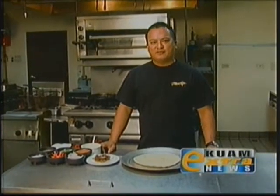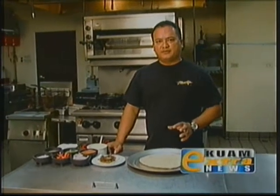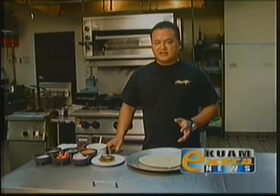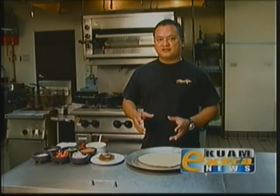I'm Chef Peter Duenas from Mesklo Restaurant and today I'm going to do a special recipe: Manyahak Pizza. It's a dish that I put together using our local juvenile rabbit fish, kicking it up Chamorro fusion style.